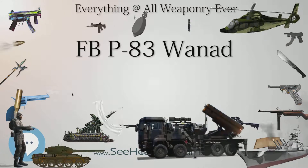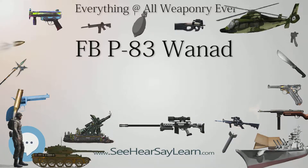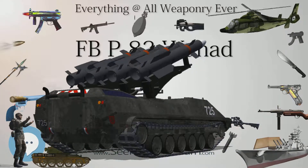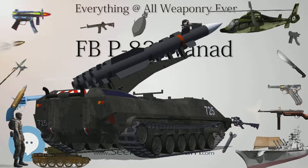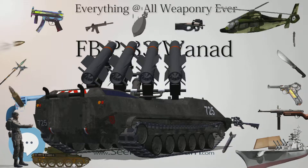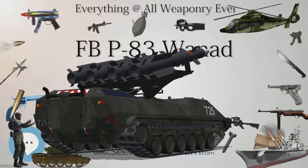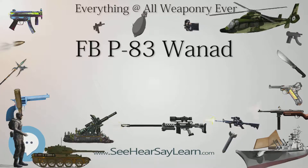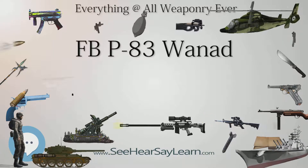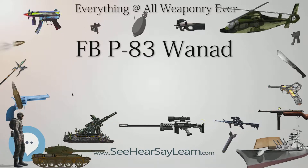P-83 Wanad type: semi-automatic pistol. Place of origin: Poland. In service: 1983 to present. Used by Polish police and armed forces. Wars: Yugoslav Wars, Iraq War. Designer: OBR Radom. Designed: 1978. Manufacturer: FB Radom. Produced: 1983–2000. Variants include the P-83 in 9×17mm short, P-83M, P-83G, P-93, and P-T-83.